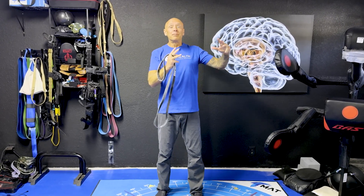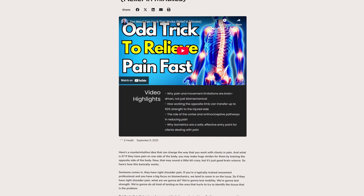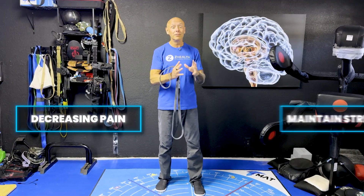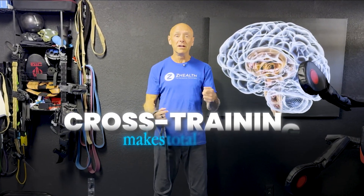In that previous blog, I talked about the cross-transfer and cross-education effect as an enormously powerful brain-based tool for decreasing pain and helping areas that are currently injured to maintain strength. This has been known about for a really long time, but we also understand much more about the neurology behind it now. If you understand basic movement neurology, cross-training makes total sense.